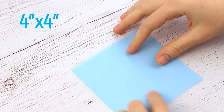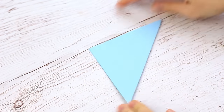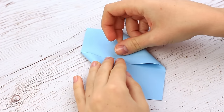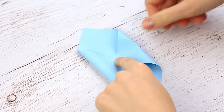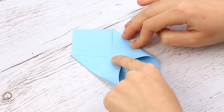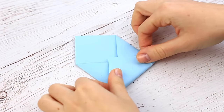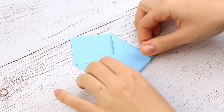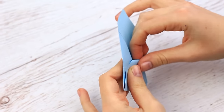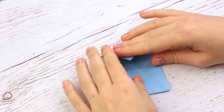To make a mini envelope, take a 4 inch by 4 inch color square paper. Fold the diagonal and unfold. Turn the diagonal corners to the center to overlap a little, being careful to make parallel creases. Fold the bottom up to cover the edge of the side flaps and smooth the crease carefully. Fold in the corner, then bend the top flap down.